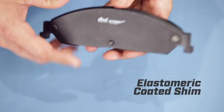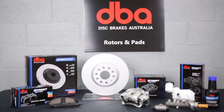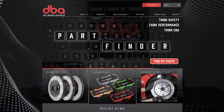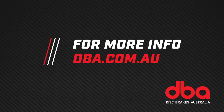Lastly, the application-specific, multi-layered, elastomeric-coated shim reduces braking noise. DBA's brake pads are designed for optimal fitment with the expanding range of Street Series products. To find out more about DBA's Street Series pads, please visit us at dba.com.au.